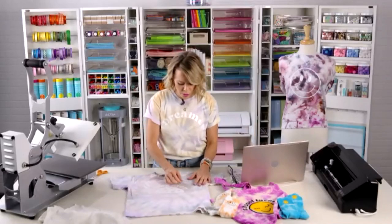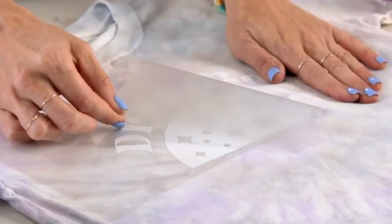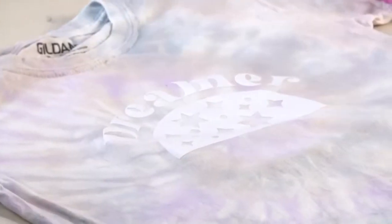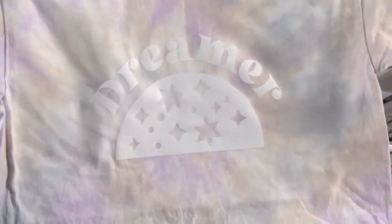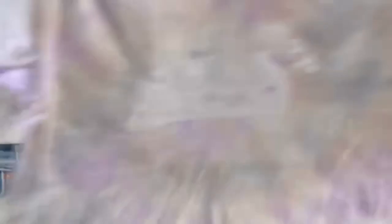Moment of truth — we're going to peel back our backing nice and slow. We did it! Is that so cute? I love the contrast of the tie dye with that design. You can play with different colors of your heat transfer vinyl to match whatever tie dye you're using.